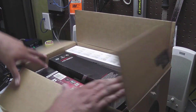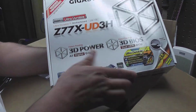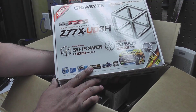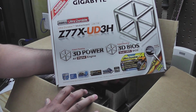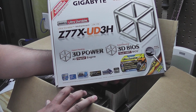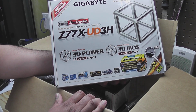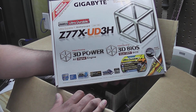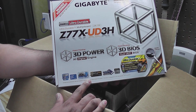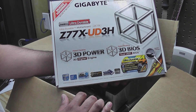First up is our motherboard — this is a Gigabyte Z77 UD3H. It's the newer chipset that supports Ivy Bridge processors. I was torn between this and an Asus board, but I ended up going with this one because it was on sale, and it's still a very nice motherboard.